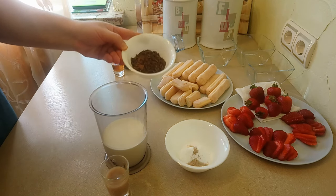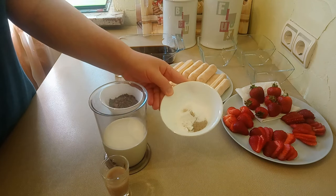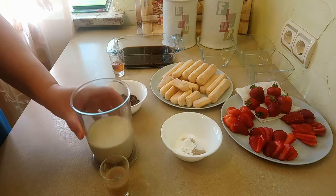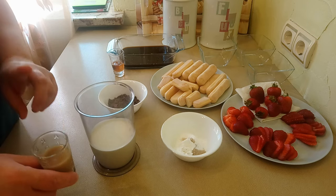3. Finely chopped dark chocolate. 4. Savoiardi biscuits. 5. Strawberries. 6. Powdered sugar and vanilla sugar with natural vanilla. 7. Heavy cream, well chilled — I used 35% fat cream. I will also add coffee liqueur to the cream.